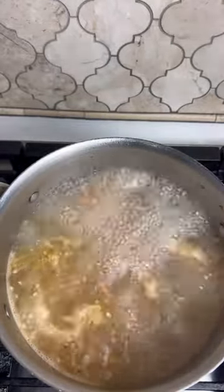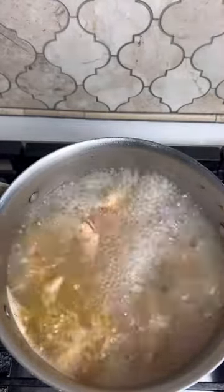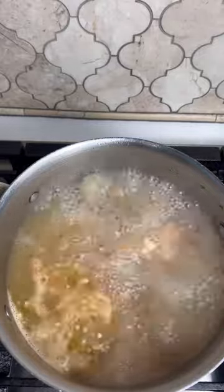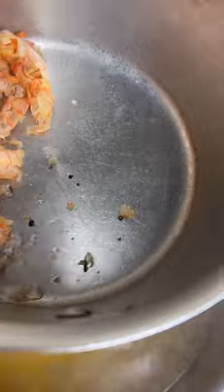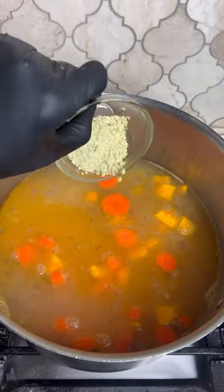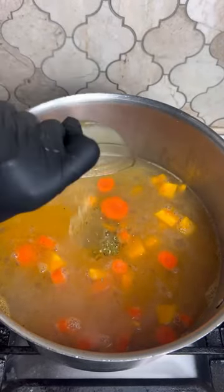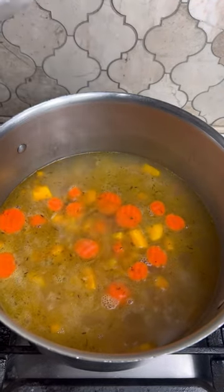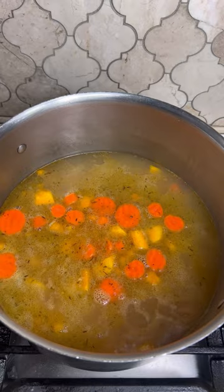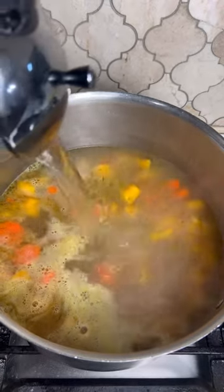My shrimp stock has been boiling for about 10 to 15 minutes, so I'm going to go ahead and strain this off because you don't want the shells in your soup. Then I'll be adding the next ingredients — the carrot and the pumpkin — and let them boil for about 10 to 15 minutes to soften up. Since we're not cooking any meat, the process is a little quicker. I'll be adding about a teaspoon of seafood seasoning, or you can use fish seasoning, plus a little salt to add some flavor.